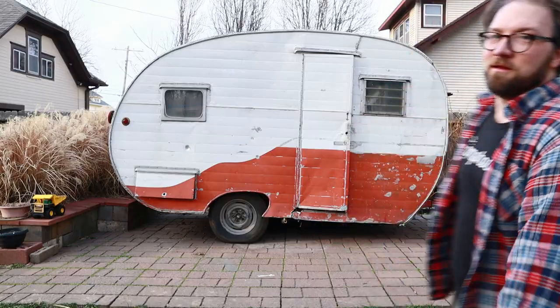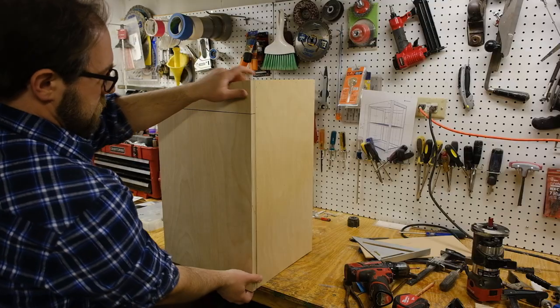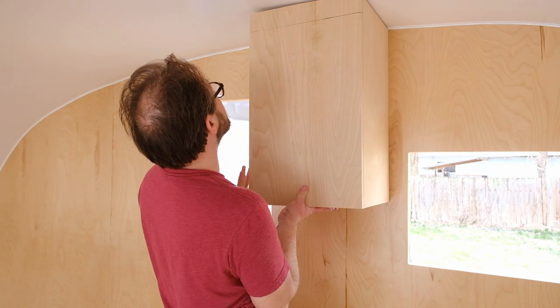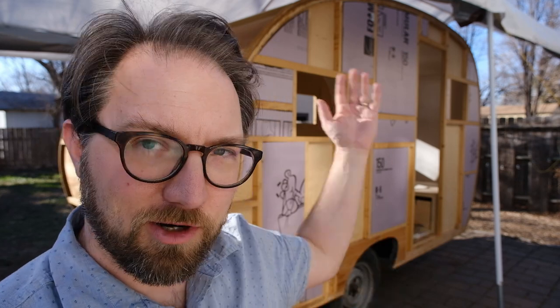Hey everybody, welcome back to the channel. If you're new here, we've been working on a renovation on this 1956 Cow Craft. I took last week off because it was below freezing and there was snow on the ground. I'd been doing as much work as I could in the basement on things like cabinets, but I'm at the point where everything else needs to be done in the camper. The foreseeable future looks dry and warm, so tarps off the camper — we're ready to go inside.